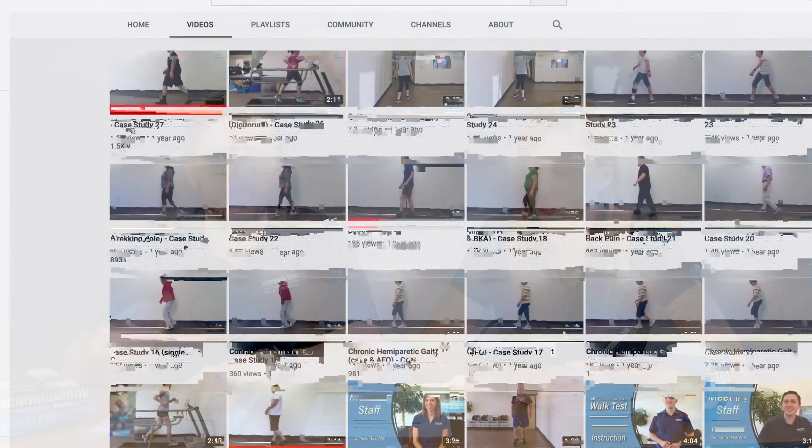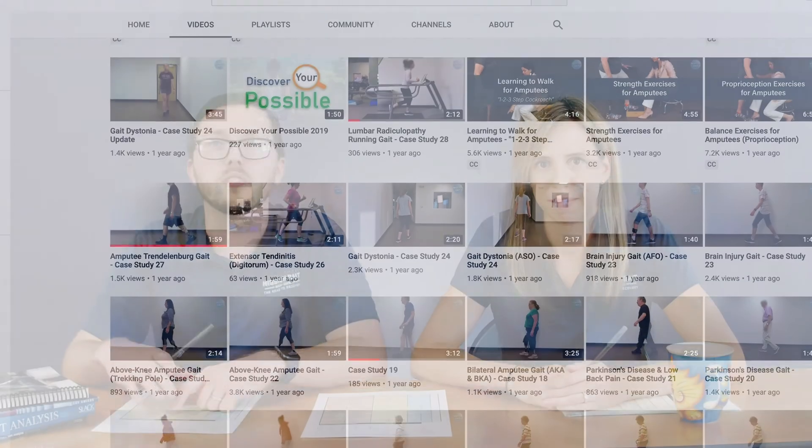Thanks for following along with our gait observational analysis series. We hope this was informative — the next thing to do is print off more of these forms and go practice with the case series we've got. We have a number of different case studies on our YouTube channel at youtube.com/missiongait, with multiple pathologies. For some cases we have multiple videos of the individual as they progressed. The video you watched today also has an example of this patient with an orthotic and with a cane, so you can observe the differences in her gait pattern. Let us know any questions in the comments below.